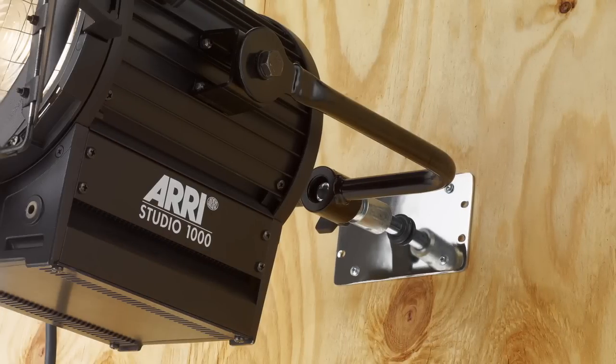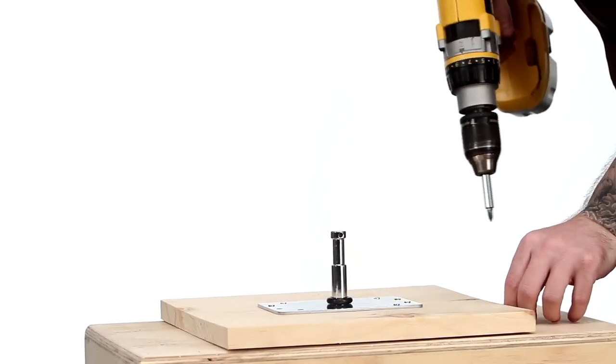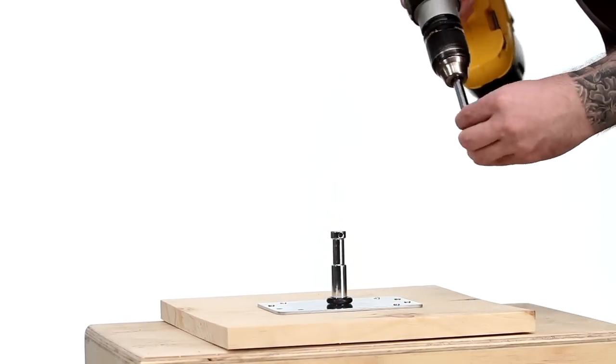It can be used for wall mounting. It can also be mounted to a board for low mounting, sometimes referred to as a pigeon plate.